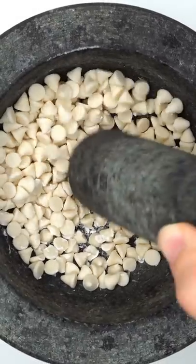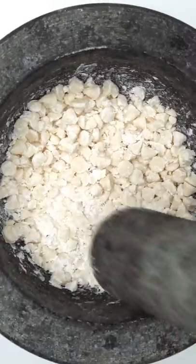Smash, smash, smash. I like it but you know I prefer dark. These things are so small but they're so hard.